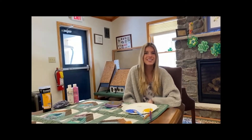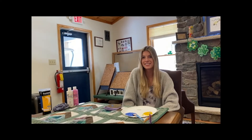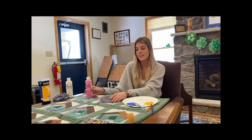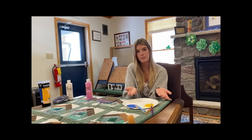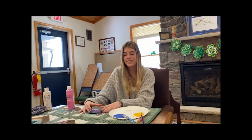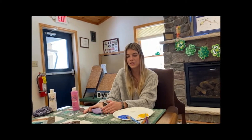I'm Erin, I'm from Bloomsburg, and today we're in the beautiful Welcome Center at Camp Victory. Today our activity is going to be painting rocks. The materials are going to be paint, a smooth rock — any rock will work — and then just paint and paint brushes. I decided that I'm going to paint a pretty sun and sky, just because I am dreaming of warmer days at Camp Victory.